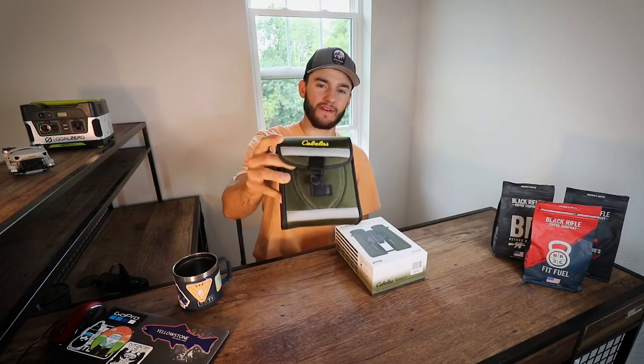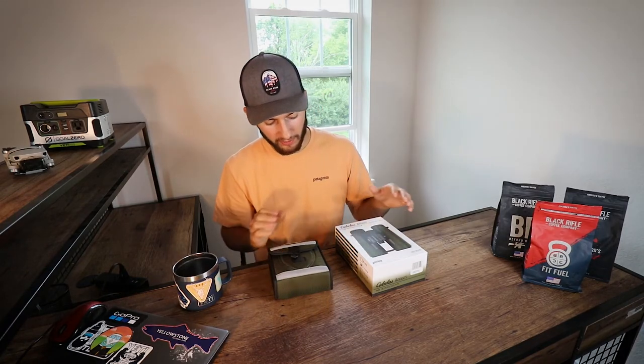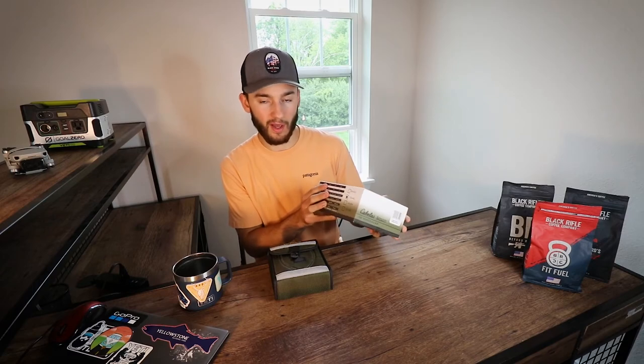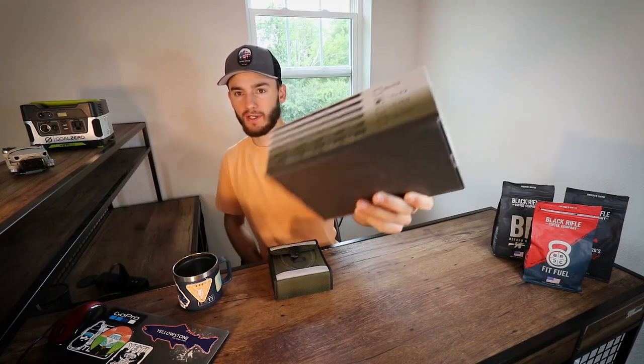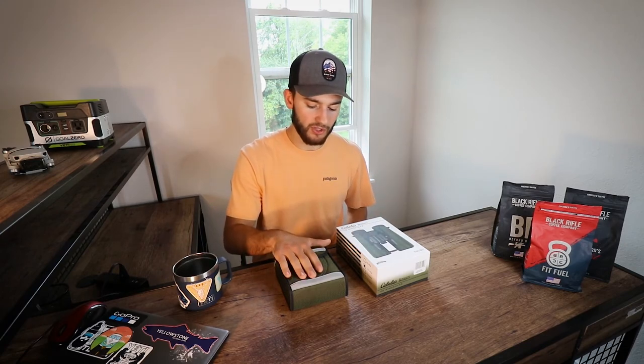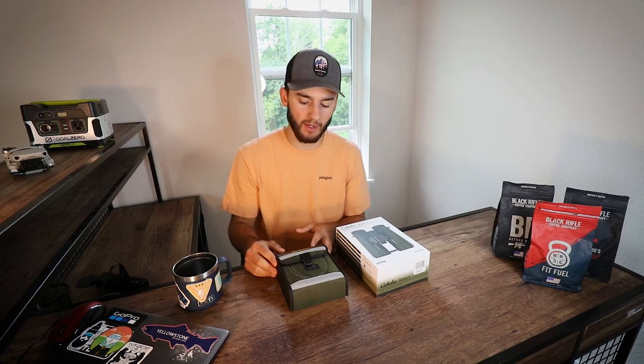If you guys enjoyed this video, maybe go take a look at the Cabela's 10x42 binoculars or any of the other sizes they come in — you got the 8x42, 10x42, 10x50, and 12x50. So definitely a good optic there. If you guys did enjoy, make sure you like and subscribe, and maybe comment down below your thoughts on these binoculars or if you have another brand, tell us about that. Stay tuned for more gear reviews and some vlog style videos — fishing, hunting, whatever it is. Got some camping stuff coming up too, but stay tuned and I will see you guys in the next video.